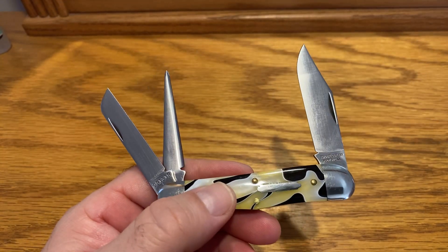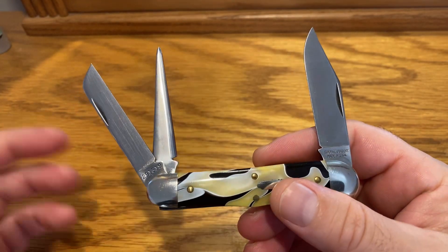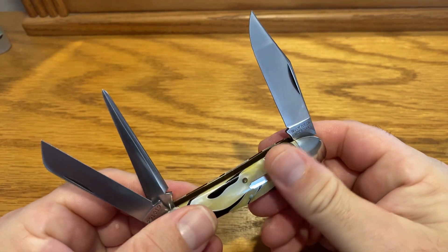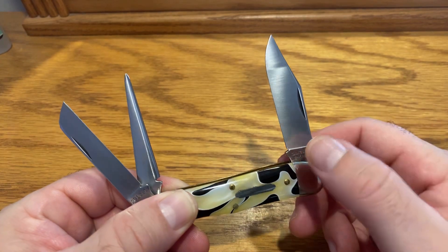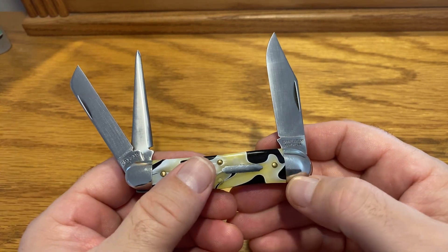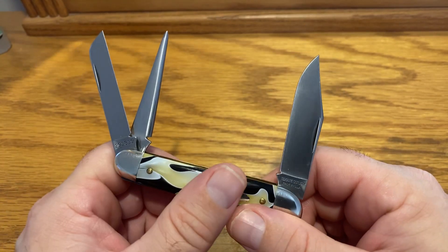You've really got something special if you can get these GEC knives. I just try to explain so much about it — it's so different than regular traditional modern knives. It's a whole different ball game. Once you get into these traditional knives, pricing is different, everything is different. You'll quickly find out it's not that easy to just go out and say 'I want a GEC knife and I'm going to buy one.' It does not work that way.